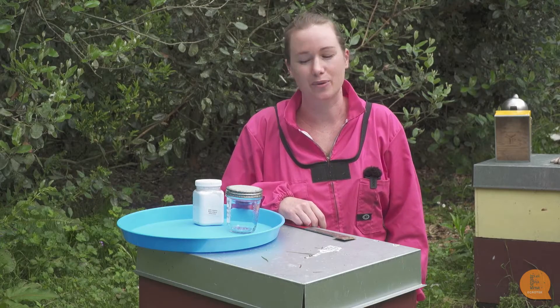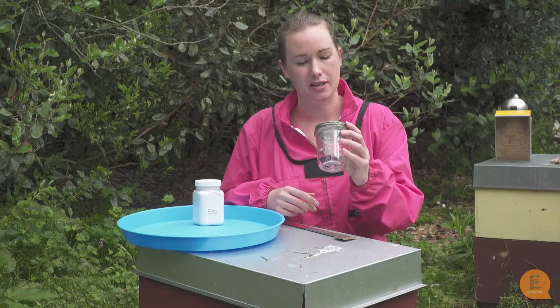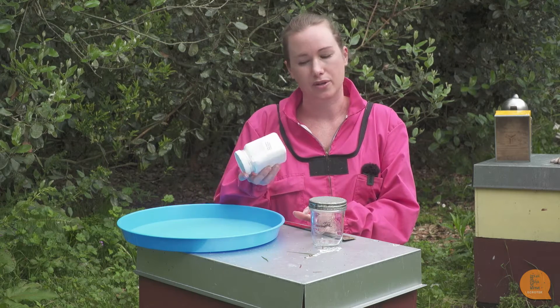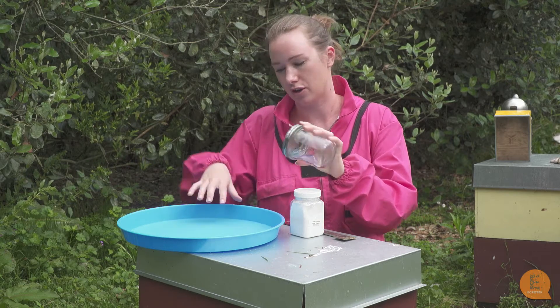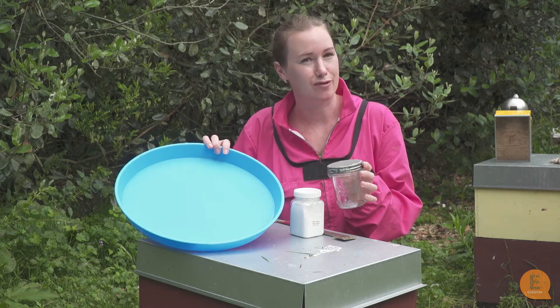Before we open the hive up we're going to prepare a few things. I'm going to be putting bees into a jar. This jar has a mesh lid and through that mesh I'm going to put some icing sugar, and once the bees and the icing sugar are in here I'm going to shake the icing sugar out onto this tray so we can see if there's any varroa.